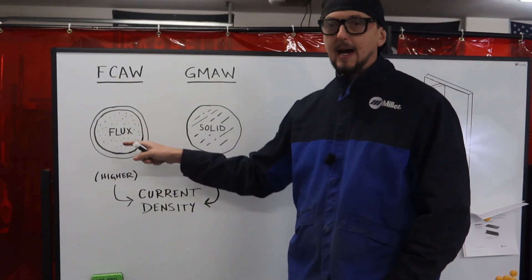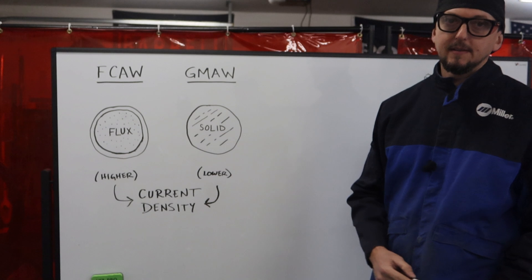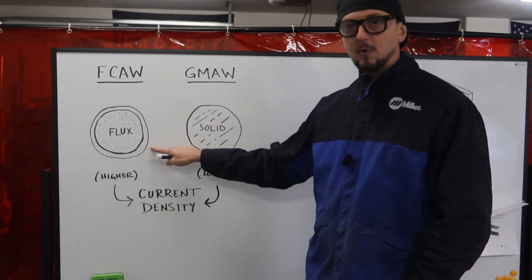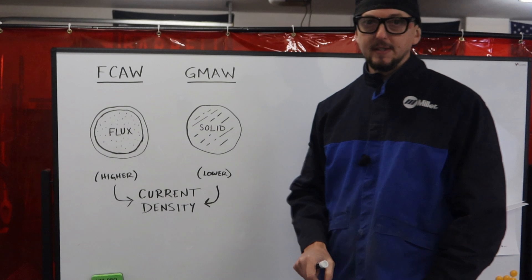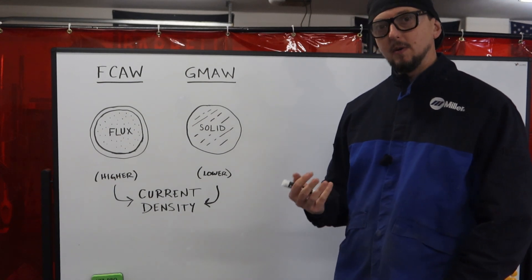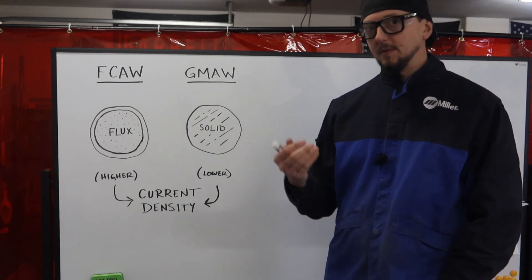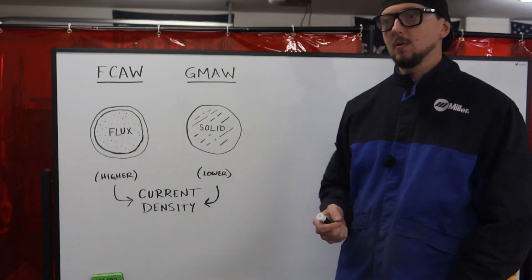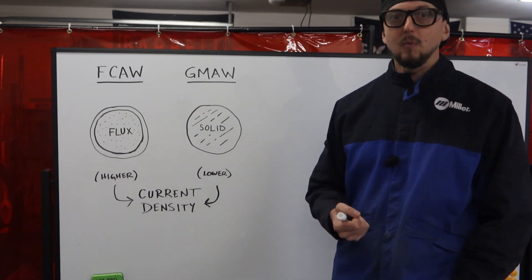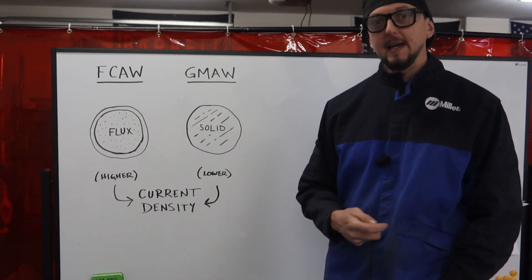A lot of it has to do with current density and the overall benefits of flux core arc welding. We tend to get higher deposition rates with flux core because of current density. Looking at the cross section of the two wires, at any given amperage we get a lot more current density on the outside shell of the filler metal than in a solid wire. This leads to higher deposition rates, faster melting times, and typically better mechanical performance. You can see this in macro edge testing, and even in fabrication — your tack welds are a lot stronger and harder to remove with flux core than with solid wire MIG.